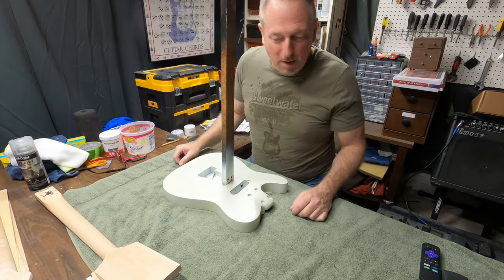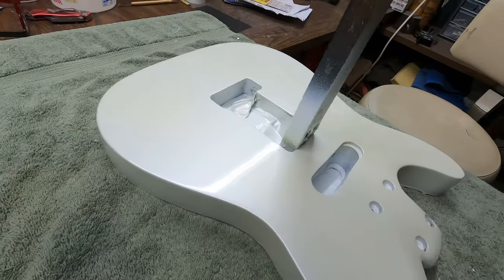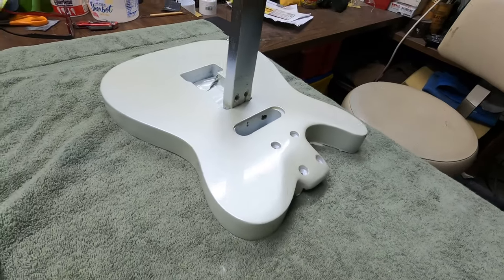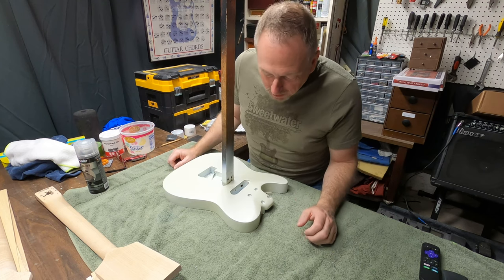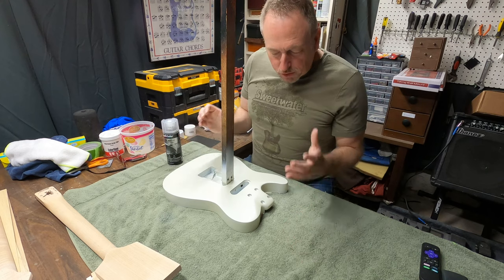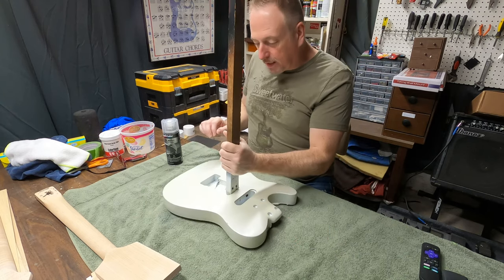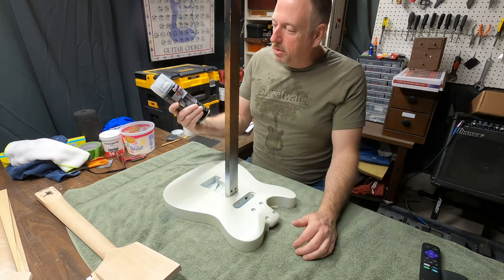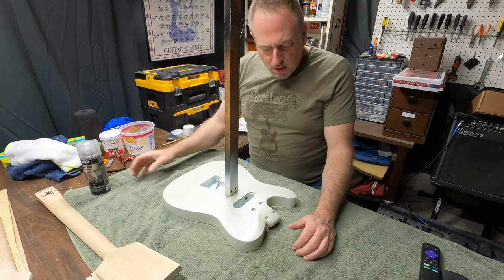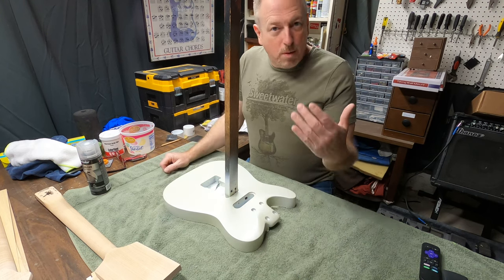Good morning guys, welcome to Let's Build a Guitar. I'm very pleased with the results I'm getting from this Dupli-Color. I used the Dupli-Color Toyota Pearl on the back — I initially did it with a gray primer underneath and it came out just a little too silver, so I sanded it down and put on some white primer, then went back over it with the Toyota Pearl. It's got a little silver sparkle to it. This is the Dupli-Color 1K clear — I've never used this before — and I'm very pleased with the results so far.